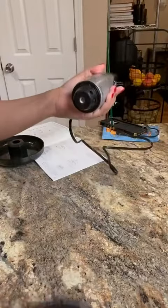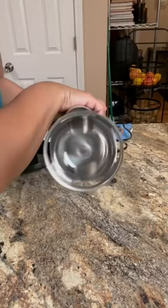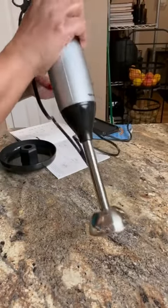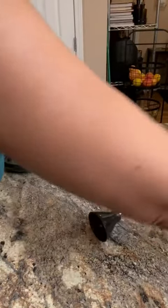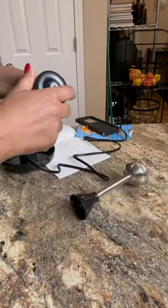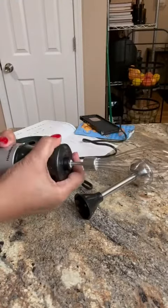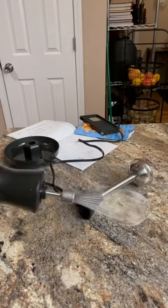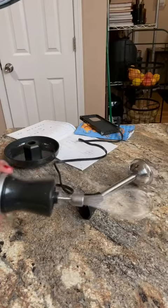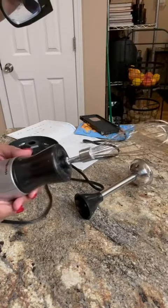So you take this piece off. So immersion blender — two different speeds, which is nice. And then it will also whisk things as well. So it locks and unlocks. Two speeds of whisking.